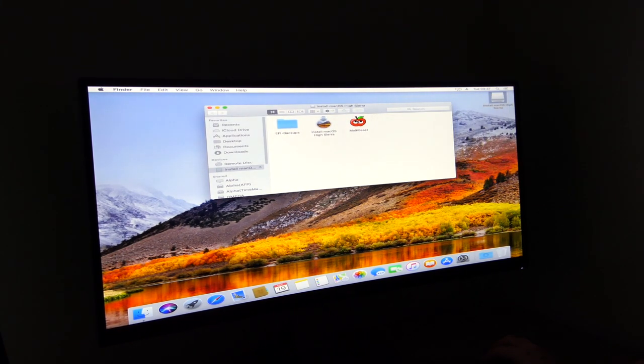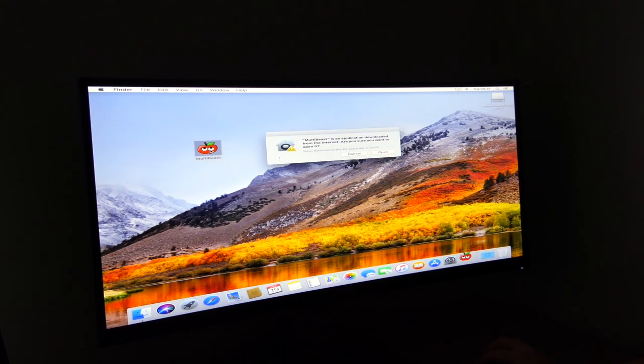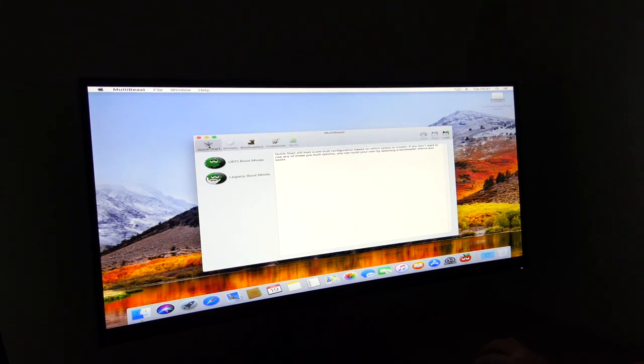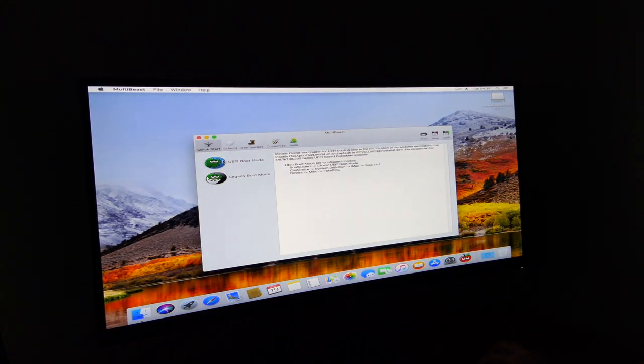What we'll now do is take MultiBeast and copy it over. You'll see the screen resolution is wrong because the video drivers aren't in place — I'll have to download those separately. But if we go to MultiBeast and open it up, we'll go to Quick Start and select UEFI boot mode, which is fine. Now the drivers — this is where the fun begins, where it will be a lot of hit and miss to find things that actually work.